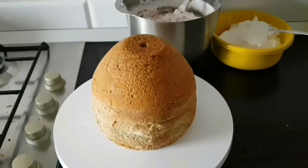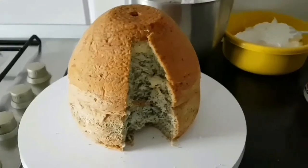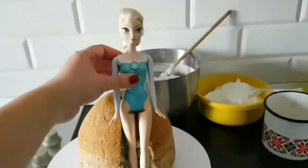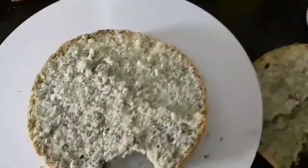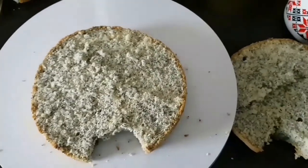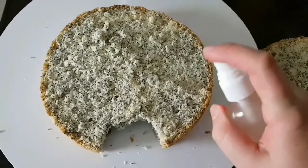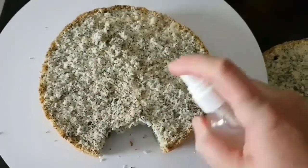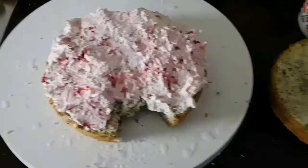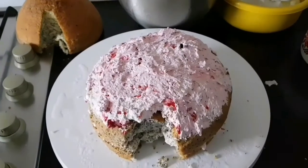După cum puteți vedea, blatul este gata, este răcit, așa că îl tăiem, facem o scobitură unde vom pune păpușica. Urmează să îl feliem, îl stropim cu sirop — eu am folosit un fâș-fâș — însiropăm foarte bine blatul și punem cremă, un strat de cremă și fructe de pădure. Procedăm astfel până terminăm toate straturile.